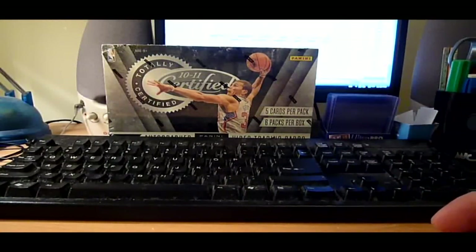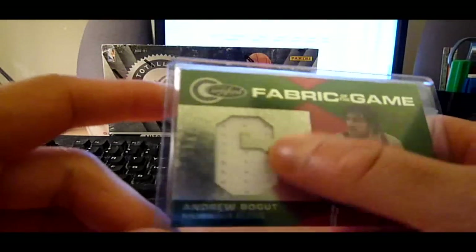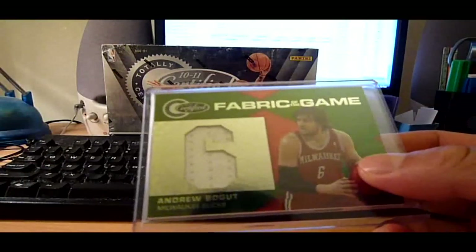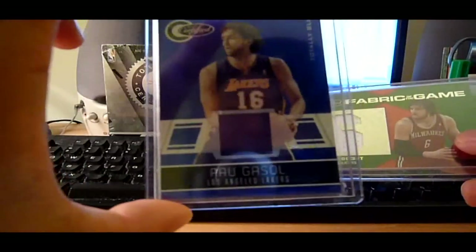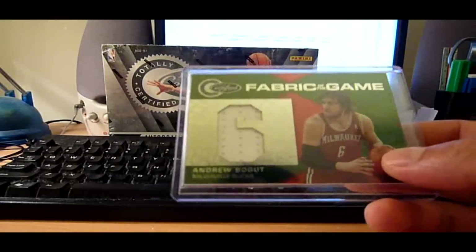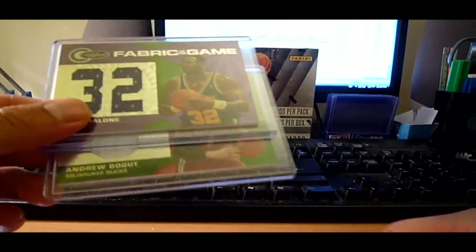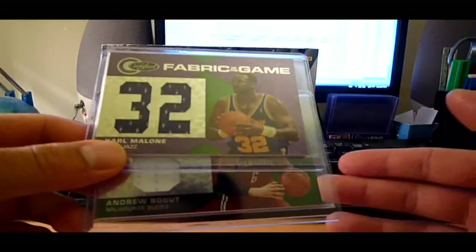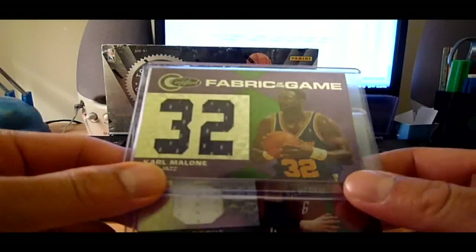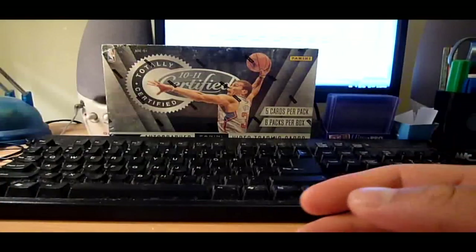Also what I like this year is the Fabric of the Game. The relic window is a lot bigger than last year's. Last year was just like a vertical strip like that. And this year they widened the window a lot bigger, if you can see that. And they added players like some old players like Malone, Stockton, Shawn Kemp, Nick Van Exel, Tony Kukoc, and a lot of others. So that's what I like about it this year.